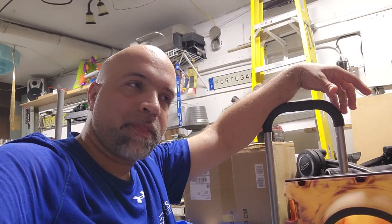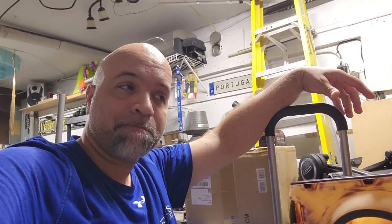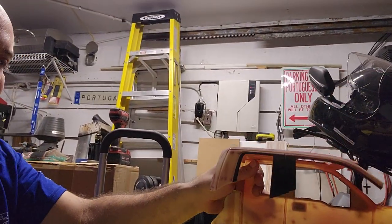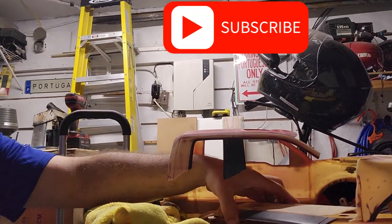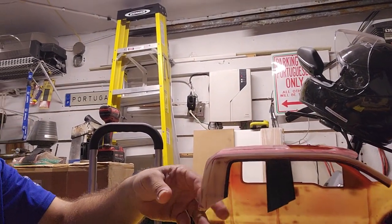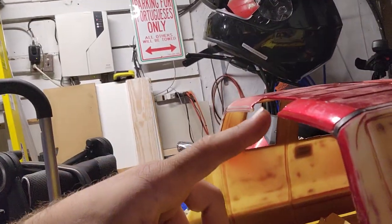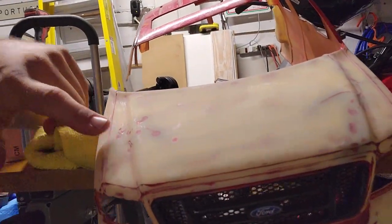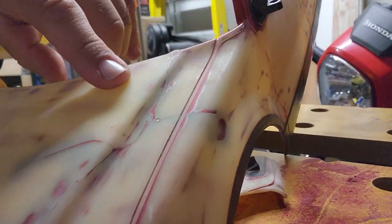As you guys can see, the body is in pieces and I am not going to be able to fix this body. As you guys can see, it's destroyed. I already had this part right here broken, the front here had a crack, had cracks along here — as you guys can still tell. I was going to putty all of this and sand it and paint it.